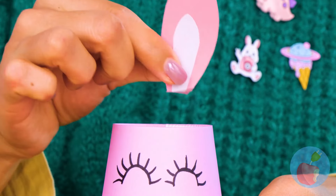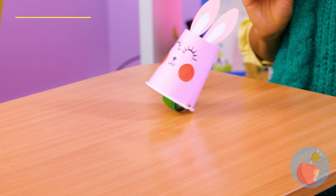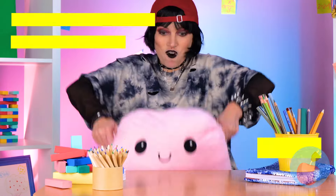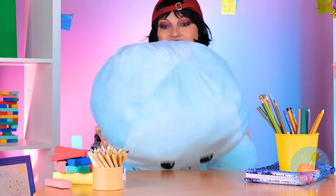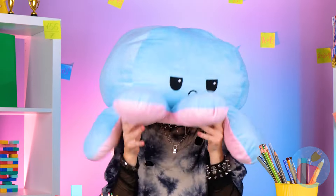Flip the cup over and decorate it. Look, we've made a bunny, and it's hopping down the bunny trail. Watch as this happy octopus goes to sad octopus, and now he becomes a charming hat. Now be the octopus.